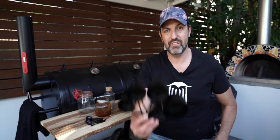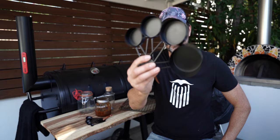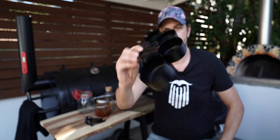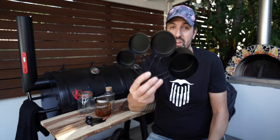The third piece of budget barbecue gear is these measuring cups. They're great — they're metal, matte black, they look great and do their job well. You've got a full cup, half cup, third cup, and quarter cup. We're making a lot of rubs and sauces at the moment so these are really useful, and they don't get mixed up with my wife's measuring cups. $9 for the four of them — another great bargain.